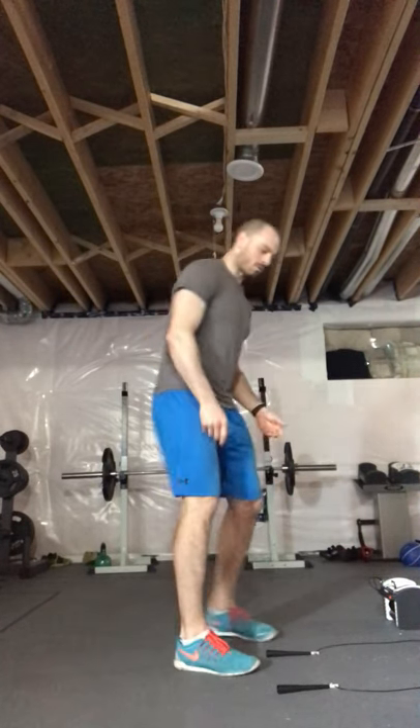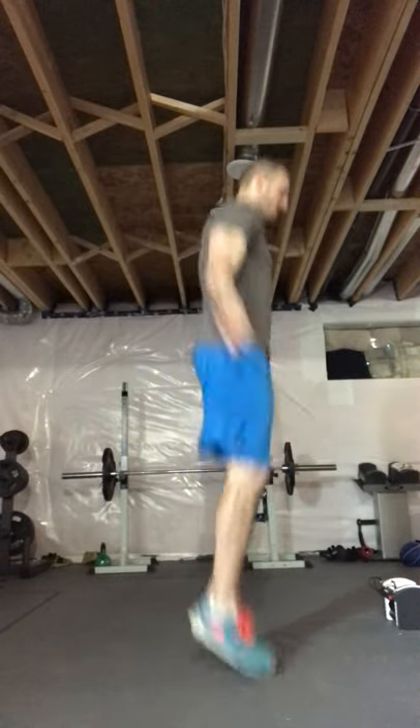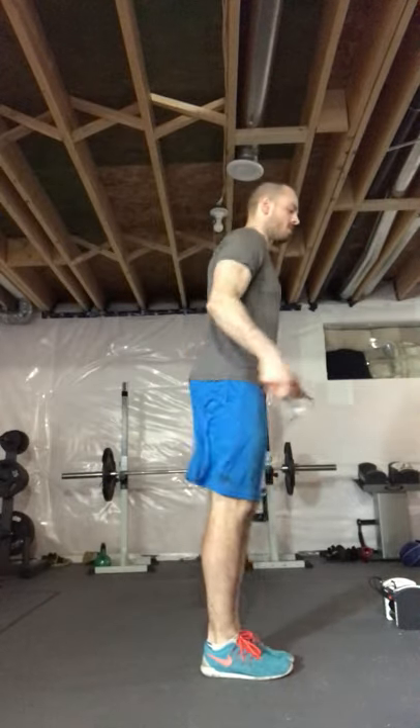Five rounds: one minute of skipping, air skipping, or jogging on the spot. If you have a skipping rope at home, use it; if not, air skipping or jogging on the spot is fine. You can do regular skipping bringing that rope overhead, or if you want to increase the intensity, go for double unders. This is also a good time if your heart rate gets too high to slow things down, because we're there for a full minute.